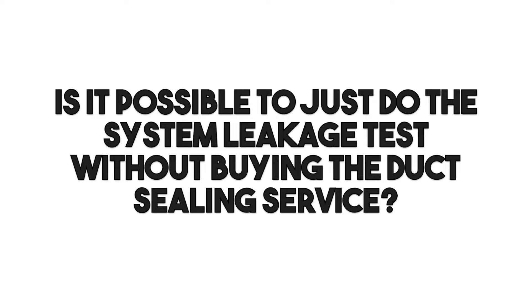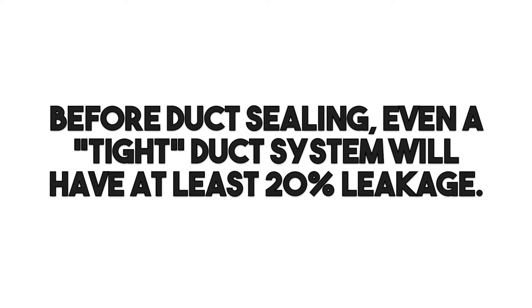After hand sealing, we pressurize it with our equipment and seal the rest from the inside out. If somebody just wants to know how bad it is before doing the full service, we can just run that diagnostic test first and show them. We can do the pre-check and present a hard number — then you decide whether you want to move forward. Even a really tight duct system nowadays is leaking 20 percent, or maybe 15 percent — and that's still a lot of leakage.